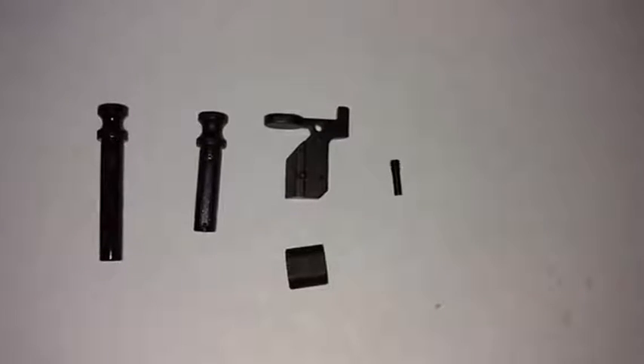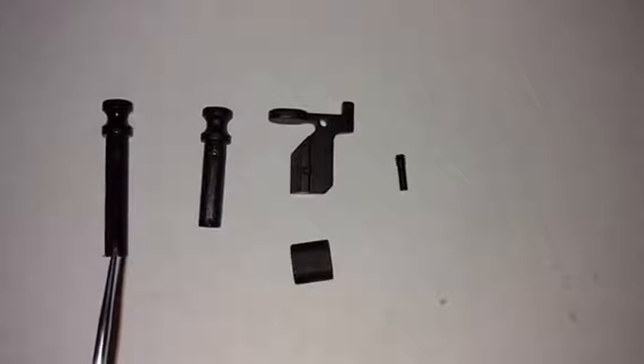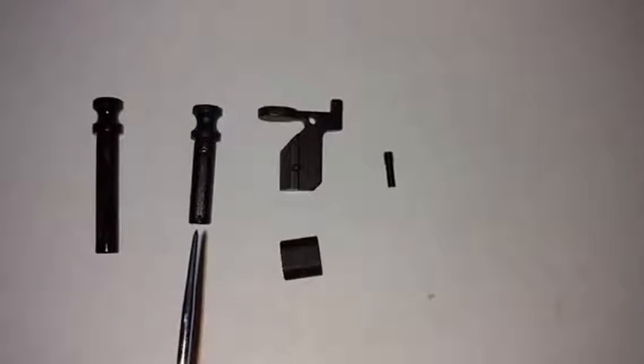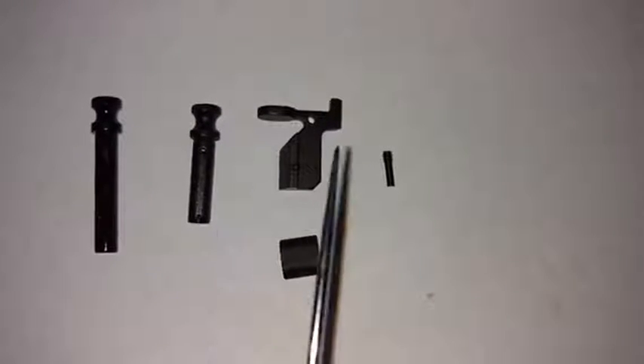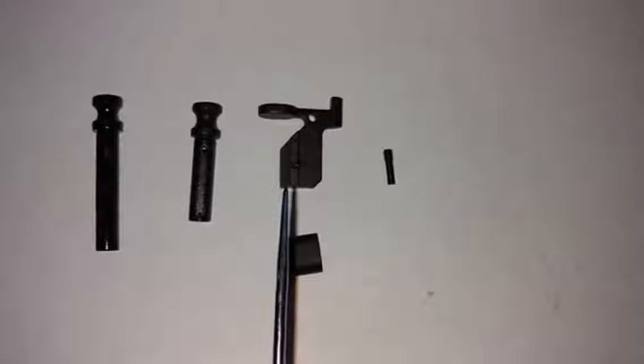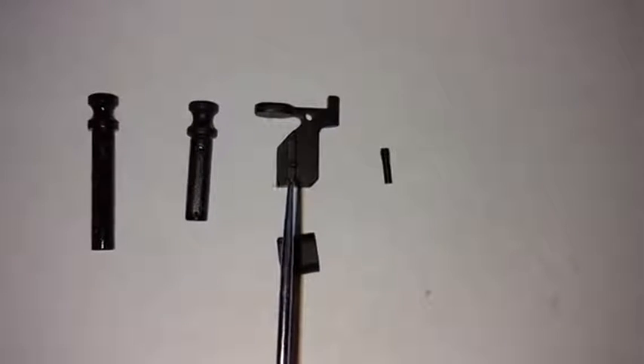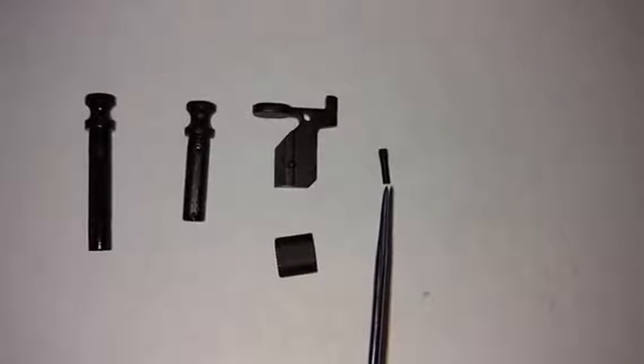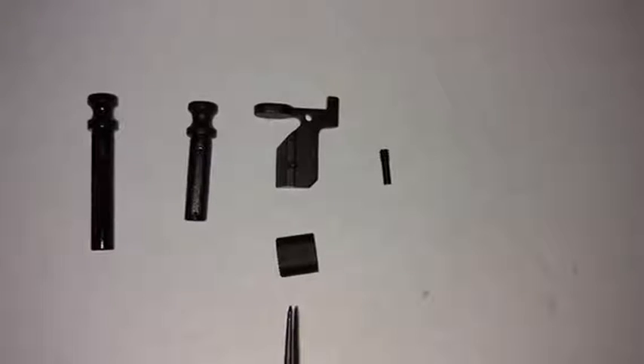We have the front pivot pin, which needs to be longer — it's the same diameter but longer than the AR-15. Same thing for the rear takedown pin. The bolt catch is much larger on the 308 DPMS pattern than the standard AR-15, and it's held in place by a special threaded pin instead of a roll pin.